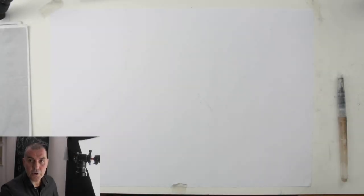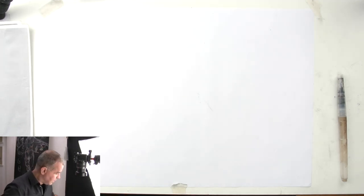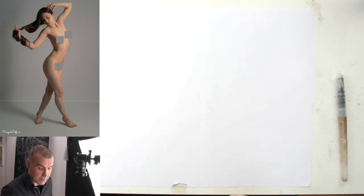Hi guys, my name is Udo. Welcome back to another figure drawing tutorial. Today we have a standing pose, kind of a three-quarter view, twisted upper body. Let's get to it, let's see what we can do.